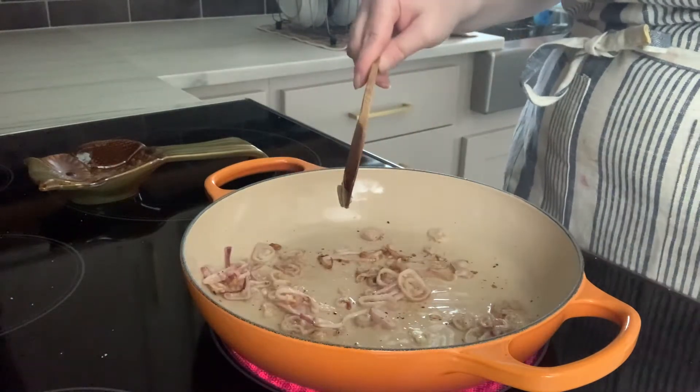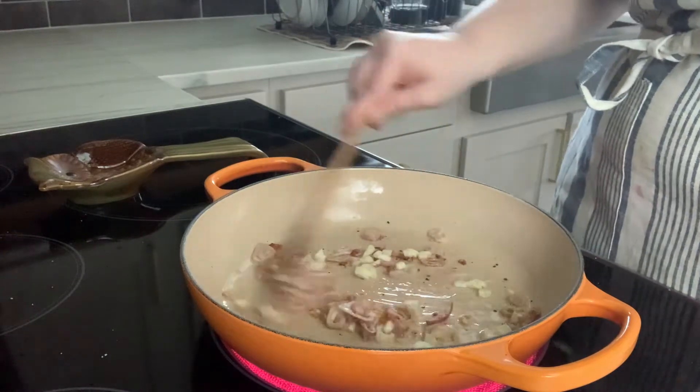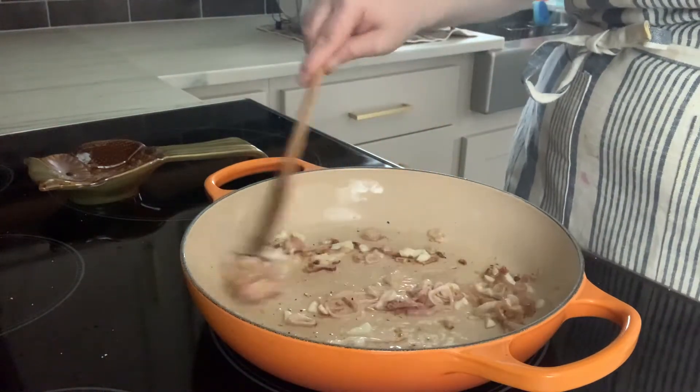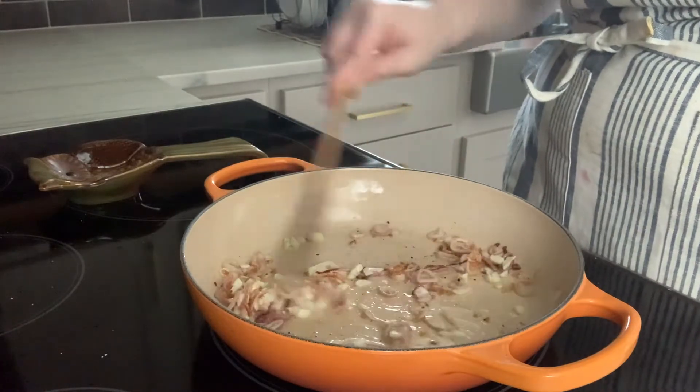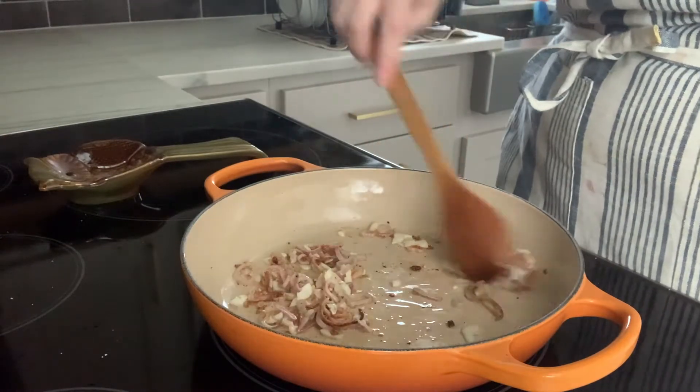Into here I'm going to put the garlic. Give this a good toss around. I'm going to cook this just for maybe a minute — you want the garlic to get the slightest bit of color.